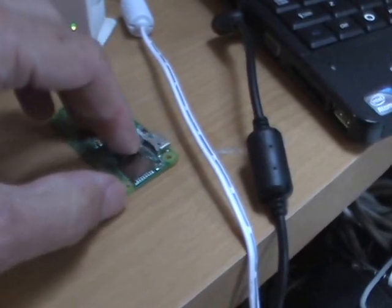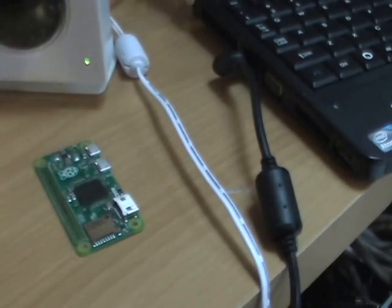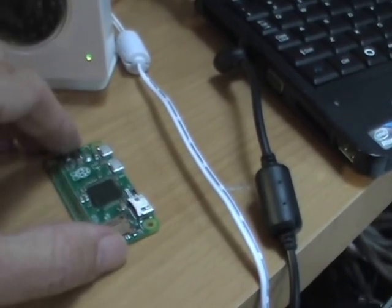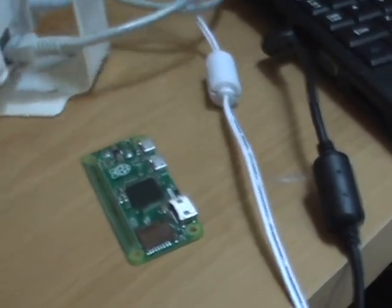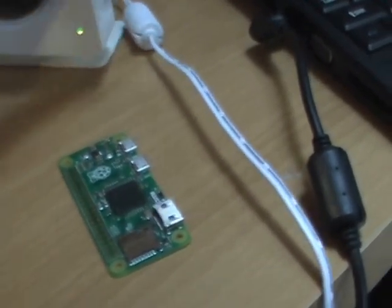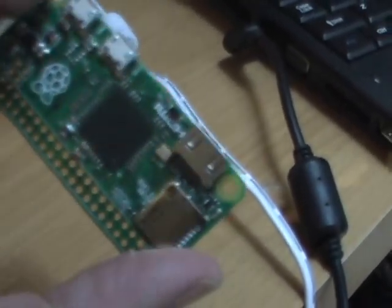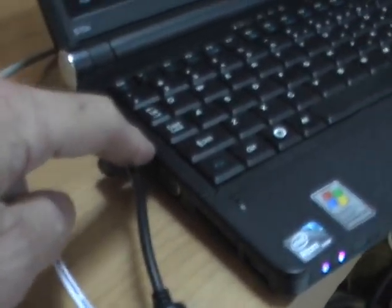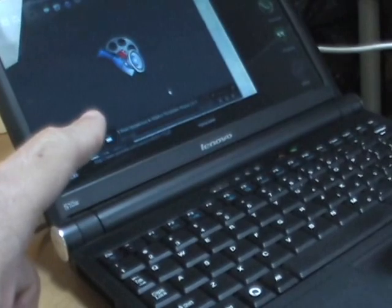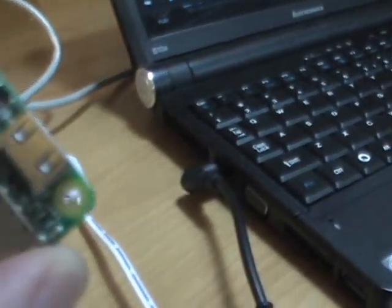I saw somebody do a video where they connected their Raspberry Pi to their laptop through the Ethernet port, so basically the video was being sent out through the Ethernet port — kind of like when you have a security camera set up and they use Ethernet, not for internet, but to send video as data. Someone was doing this on YouTube where whatever the Raspberry Pi was displaying was going into the Ethernet port of the laptop and showing up as though it were native, coming in through the terminal or something. So I know it's possible.